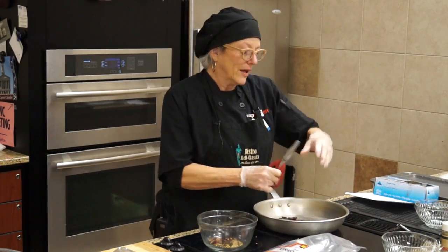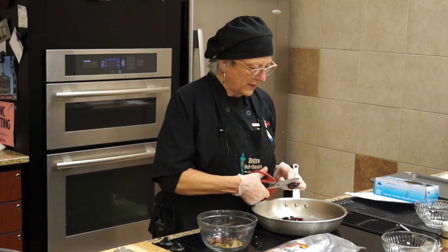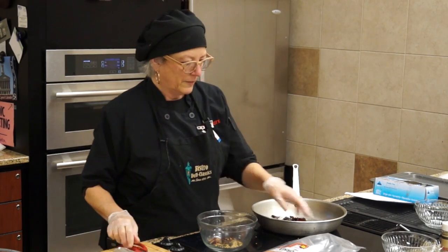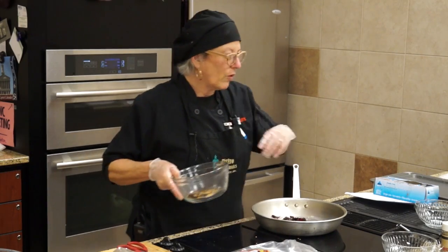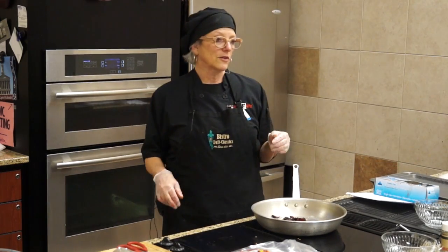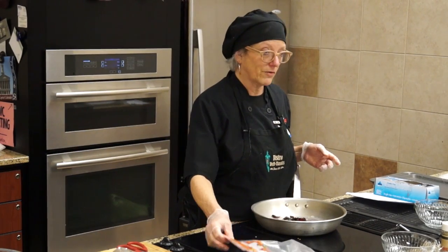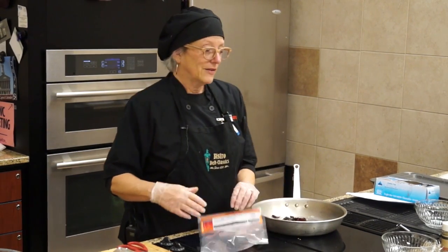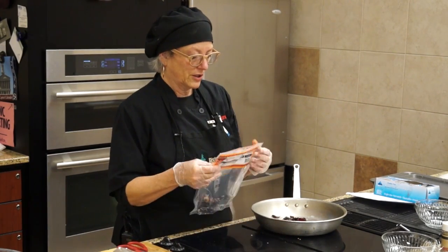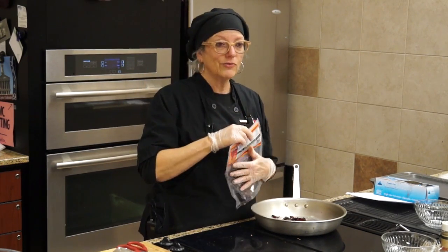The cool thing about this is if you have your own peppers and herbs, you can make your own whole blend. You can put cumin in here, toast the cumin, put different chilies in here, and it makes a different flavor powder. There are all sorts of really nice things you can do with chilies. I don't know how many people actually buy these things and know how to use them — it's kind of fun.